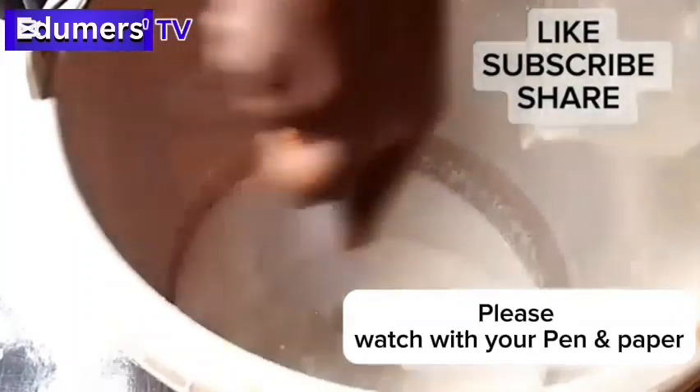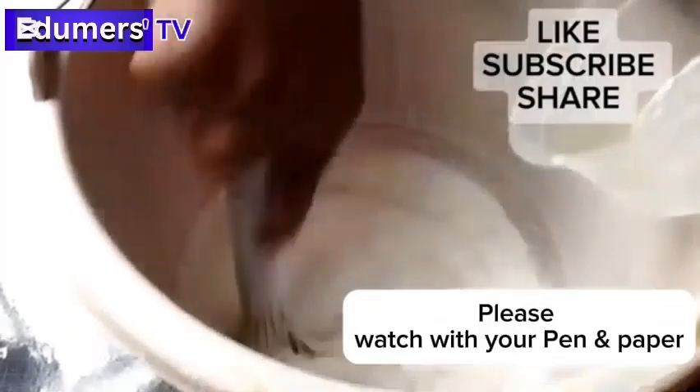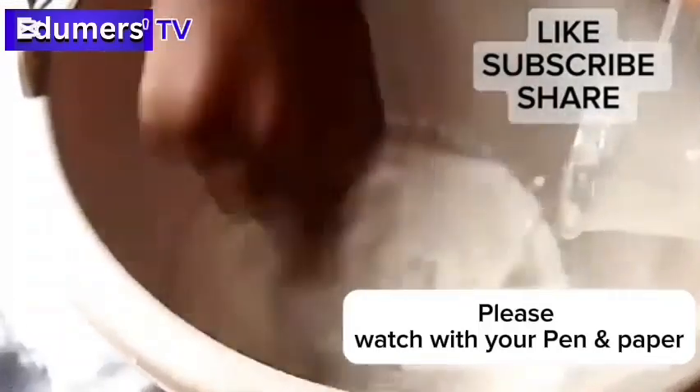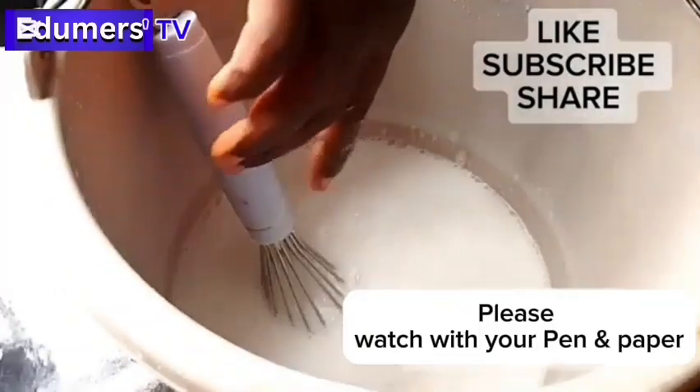Here I'll be adding my silicate. Silicate makes the soap shine very well, makes the soap strong, and also helps the soap bind — it binds the chemicals together. That is what I just added.